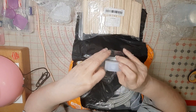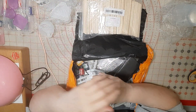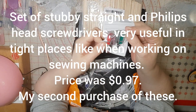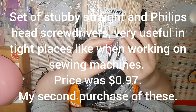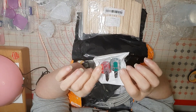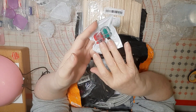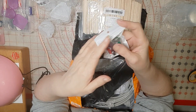And then this one is of course the ornament mold. By the way I've forgotten exactly what I ordered so I'm getting a little surprised too. These are a set of Phillips head and straight head sewing machine screwdrivers — as you can tell they're very short because you work in very tight spaces with sewing machines. I bought one set for my sewing machine and one for doing odds and ends things.